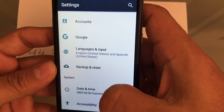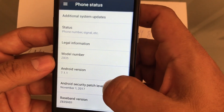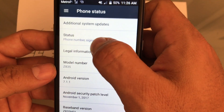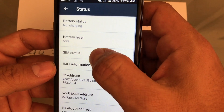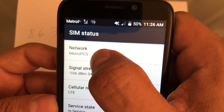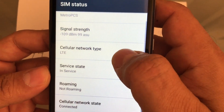If you want to make sure, go to Settings, then About the Phone, then Status, then SIM Status. Here you can see that the network is indeed Metro PCS — LTE, in service, no problems.